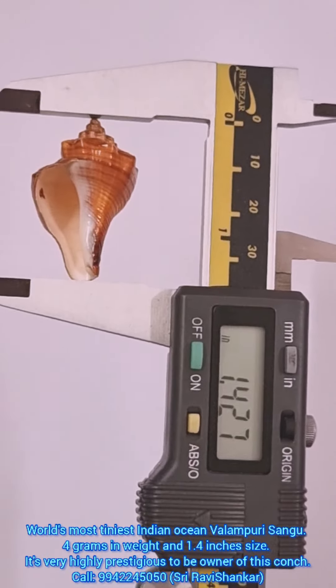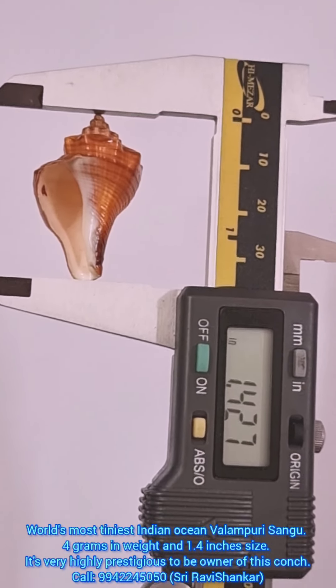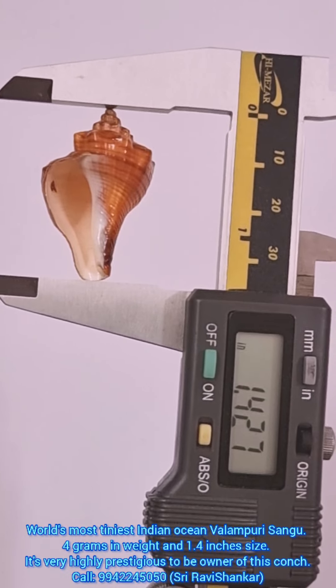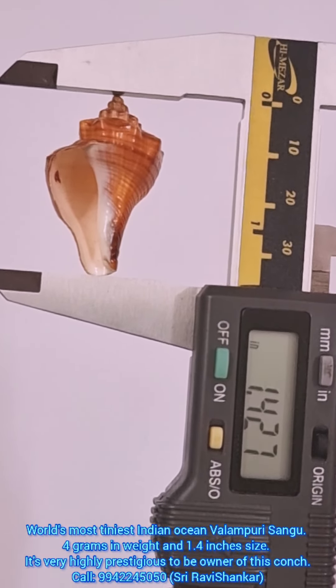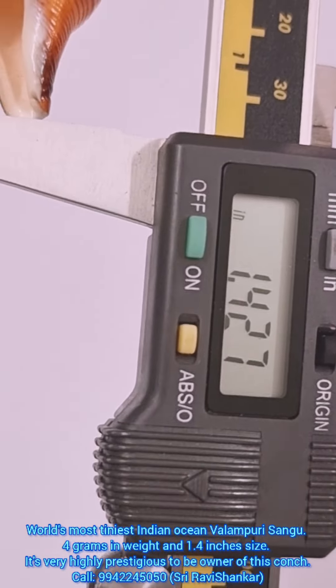Here you can see the size — just 1.4 inches only. It is perfect to make a conch. It is really very prestigious to own this conch, such a beautiful conch, just 1.4 inches only in size, from the Indian Ocean.